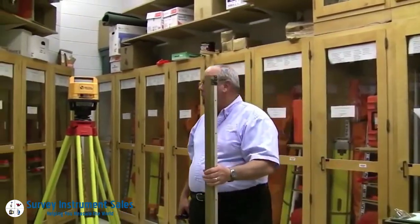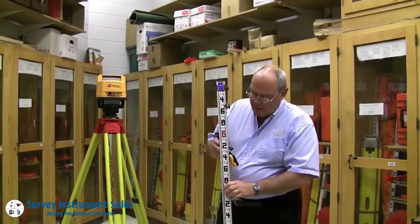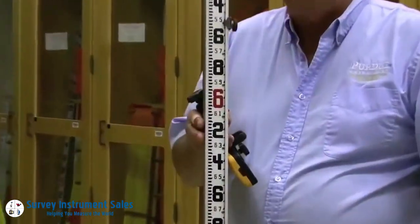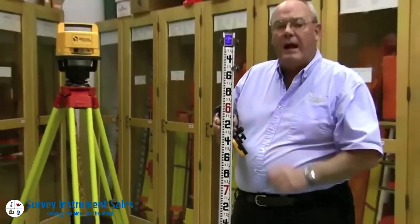The unique thing about this versus the rod that we're using — this is called a linker rod. You might notice that the numbers increase as it goes down, so this one is printed backwards from most rods. The reason why is that this rod does all the math for you.